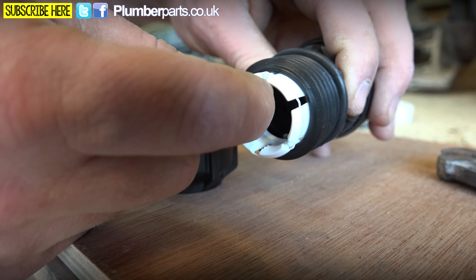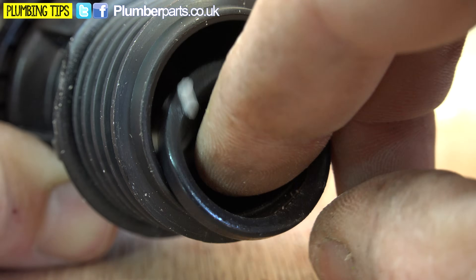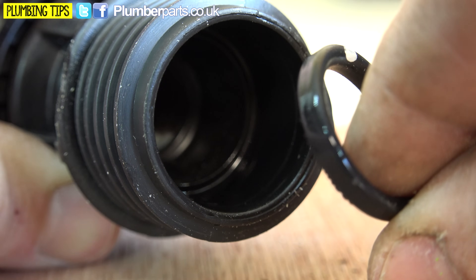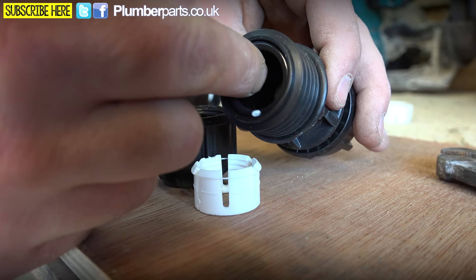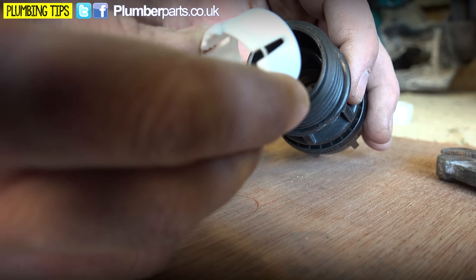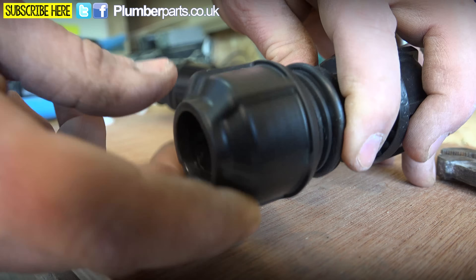If we just pop this bit out, you'll see inside there — with that little white dot on it — you've got your little rubber seal. They're a strange sort of shape; they're kind of flattened off on each side. But that sits in there like so. Then the clamp sits here like that, and then our nut sits on here.